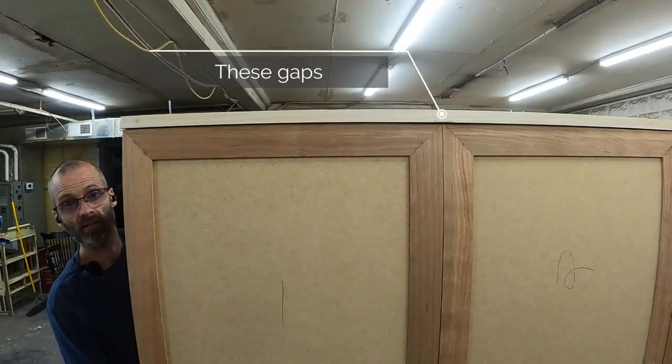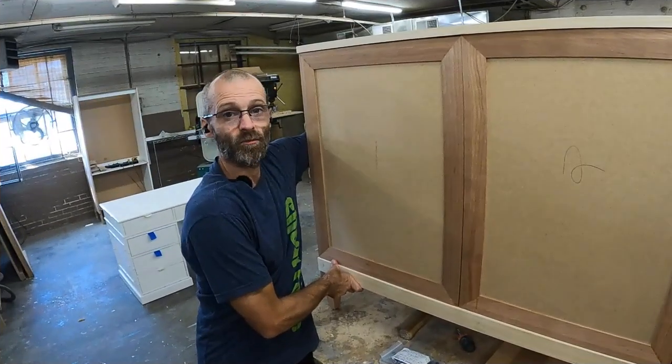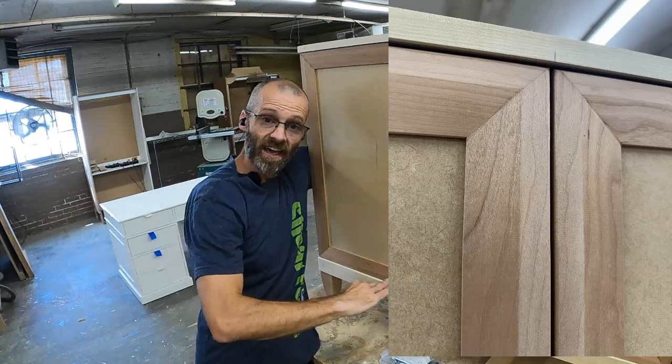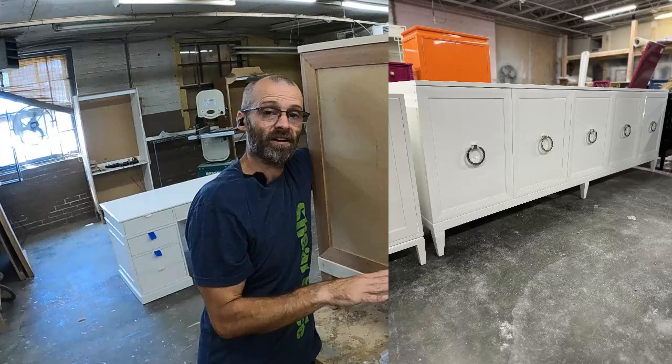I'm going to move this cabinet. What you're seeing when I'm rocking this cabinet is you're seeing that gap move, and that's every foot that's on the lower part of this credenza. This credenza has six feet on it.